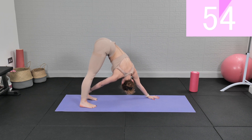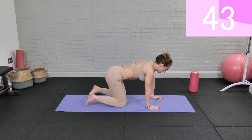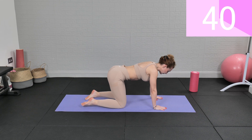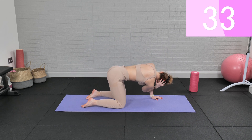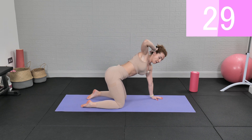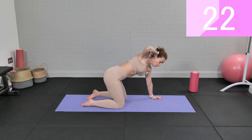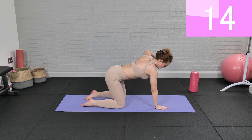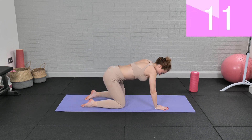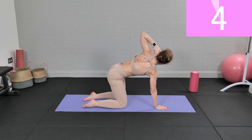Drop down on your knees into tabletop position, and now some spinal stretches. Right hand behind your head, and now right elbow to the left — elbow in, and now open and twist, and in and opening. Switch, and open and twist, and open and twist, and open and twist — last one.